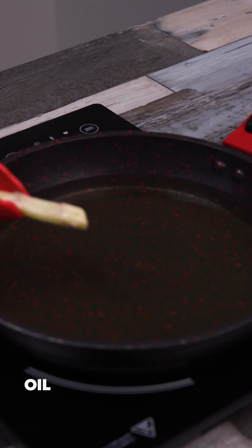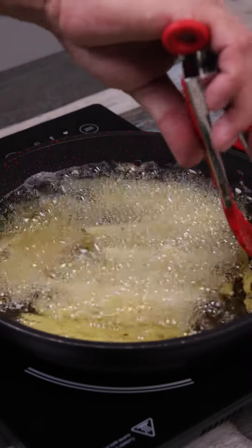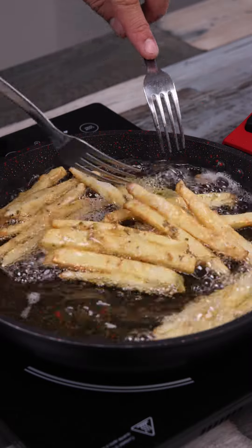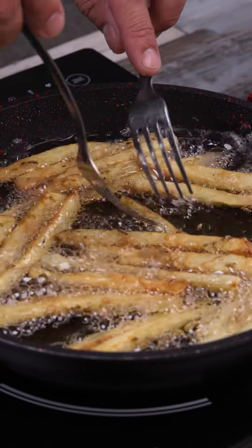I'm going to put some oil in this pan, just enough to fry our potatoes. When the oil is hot, put the potatoes in to fry. I'll add them little by little and slowly so as not to splash oil — just be careful at home too. As I fry, I keep stirring so that they fry evenly on all sides.